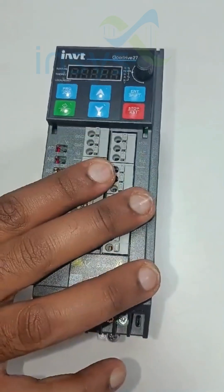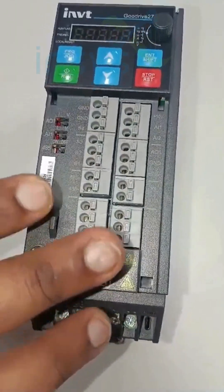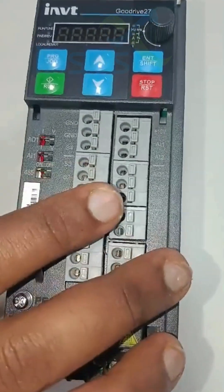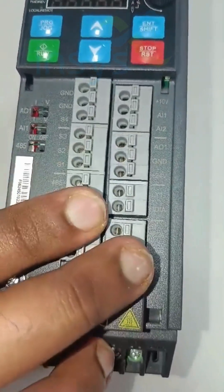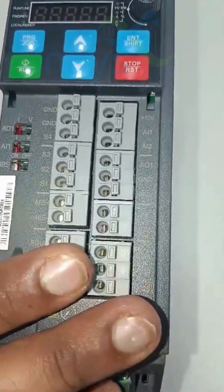It is having built-in Modbus communication using which we can communicate with all other devices, and it is having multispeed functionality also. As far as the inputs are concerned, it is having four digital inputs, two analog inputs, one analog output, one digital output, one high-speed digital input, and two relay outputs.